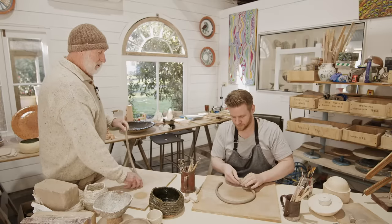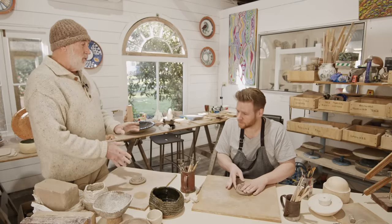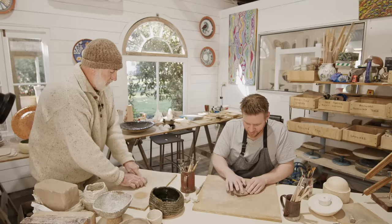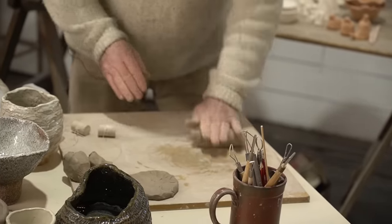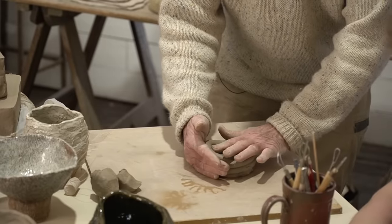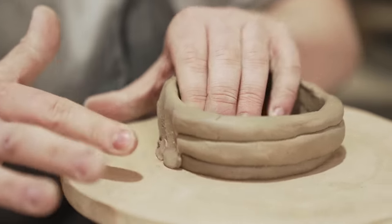We'll take our first coil and make it like a roman candle shape, blending that end in. For coiling you need to blend one or both sides — it's pulling the clay towards the center. We've got a base. Now we need another coil. Before we go too high or too far we blend those coils, because if you come up too far you can't reach down and blend them.